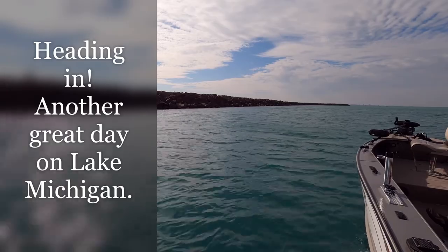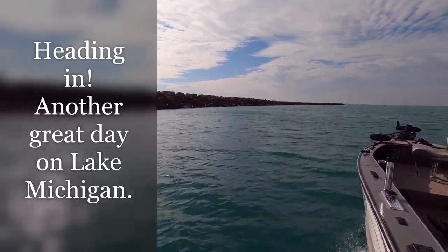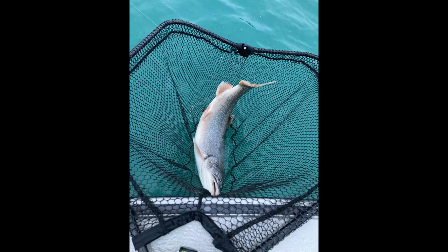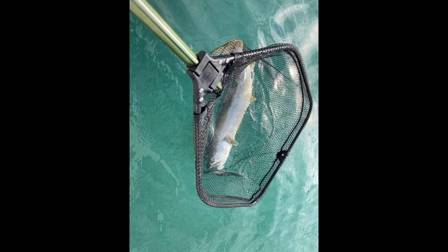It was a good day — got three lake trout, had another two on. It was 1:16 and I'm calling it quits.